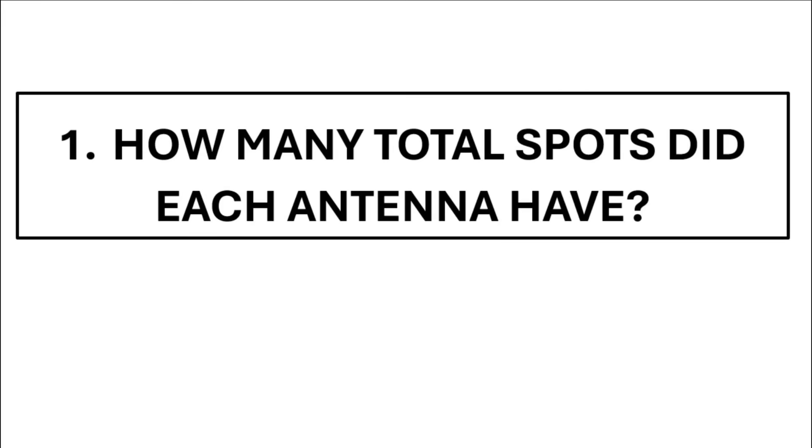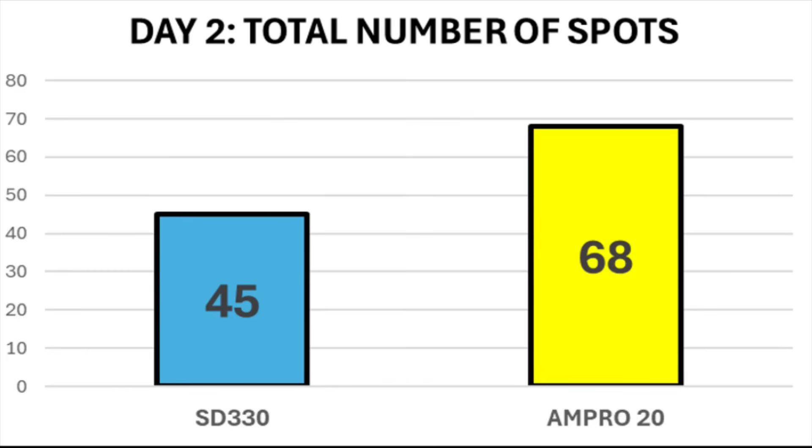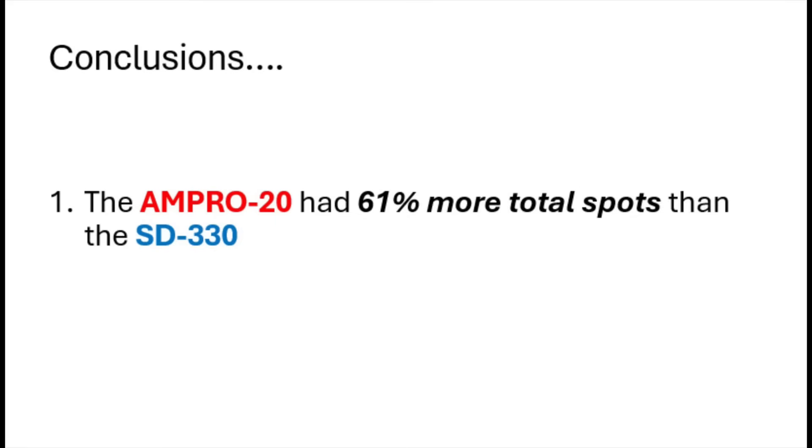Now let's have a look at the results. The first metric was the total number of spots across both days — where a single beacon hearing an antenna multiple times counts as multiple spots. On day one at 10 watts, the SD330 was spotted 50 times and the Ampro 85 times. On day two, the SD330 had 45 spots and the Ampro 68. In total across both days, the SD330 had 95 spots and the Ampro 153. The Ampro was picked up about 61% more times than the SD330.